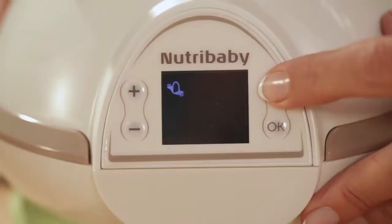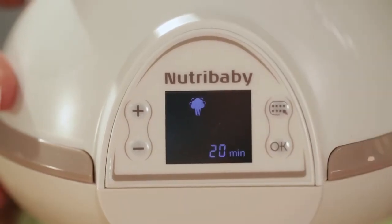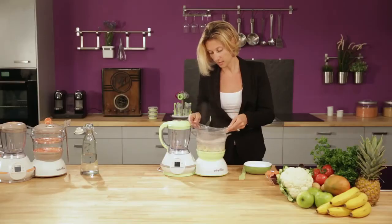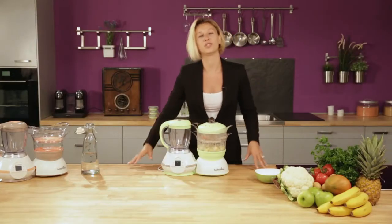Select the steaming mode and then adjust the timing. Press OK to start a 20-minute cycle. 15 minutes before the end of the cycle, you can add your salmon in the second basket above the first one. Then place the lid and the cycle can continue.